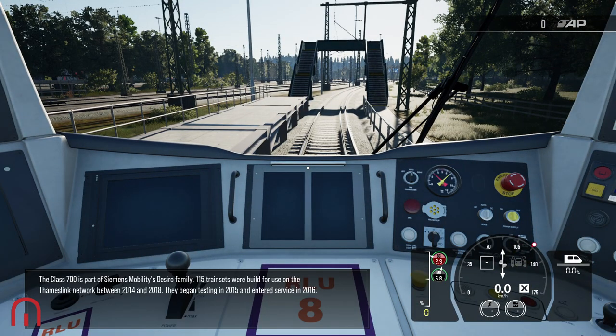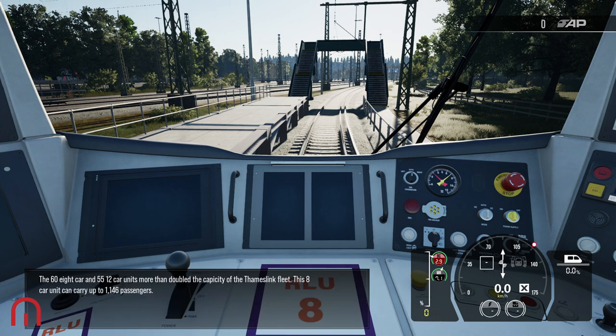The Class 700 is part of Siemens Mobility's Desiro family. 115 trainsets were built for use on the Thameslink network between 2014 and 2018. They began testing in 2015 and entered service in 2016. The 60 eight-car and 55 twelve-car units more than doubled the capacity of the Thameslink fleet. This eight-car unit can carry up to 1,146 passengers.